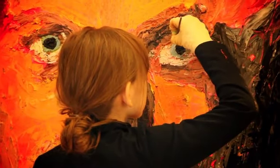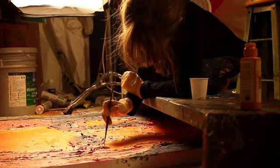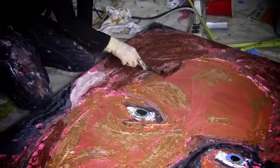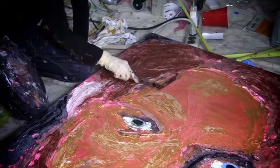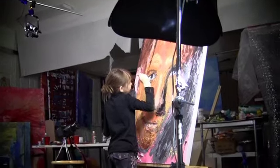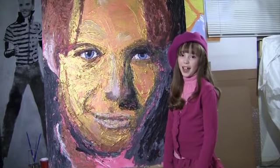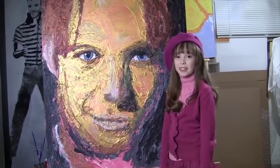What are you doing? I can't see. I hope you like your painting and I hope to see you soon. Bye.